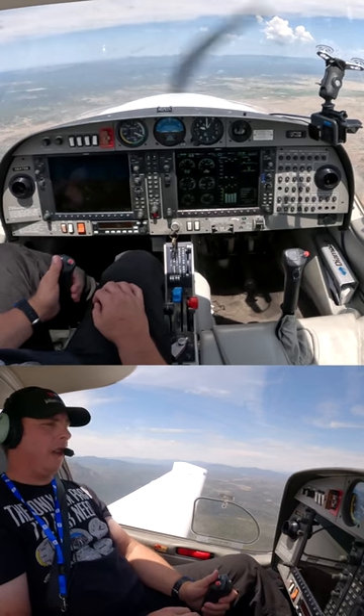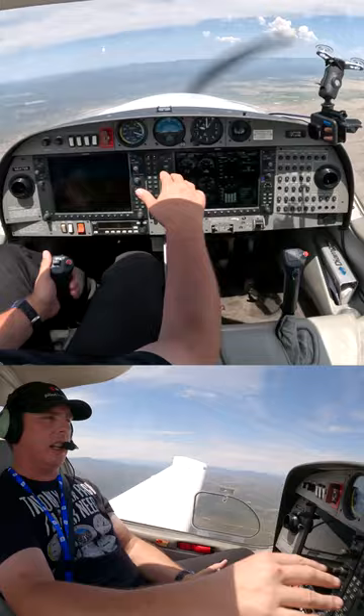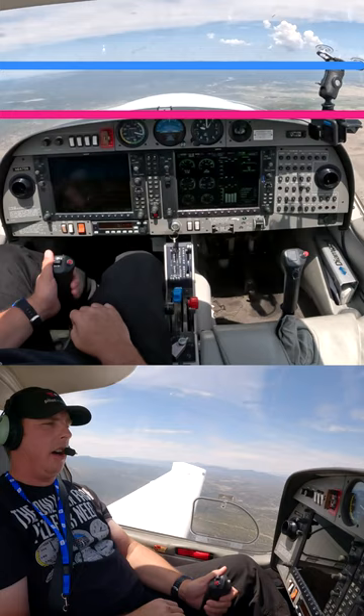When students first learn to fly, the first thing they're going to learn is straight and level flight. What we're doing is we're not looking at the gauges — we can take a piece of paper or something and cover all of this up. When we're not looking at the gauges, we're looking outside, referencing the dash and where the horizon is in relation to it.